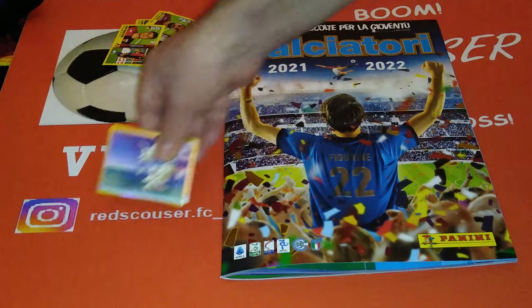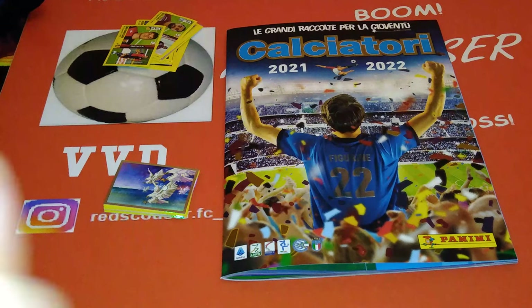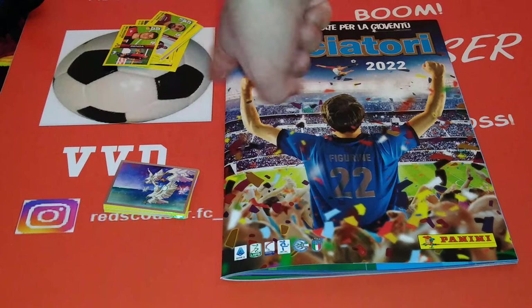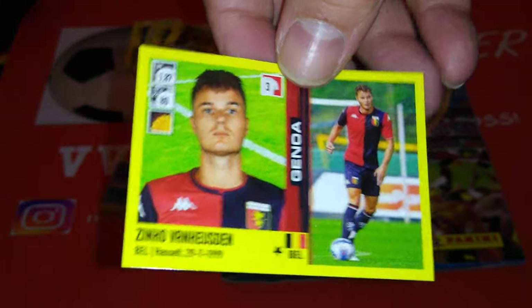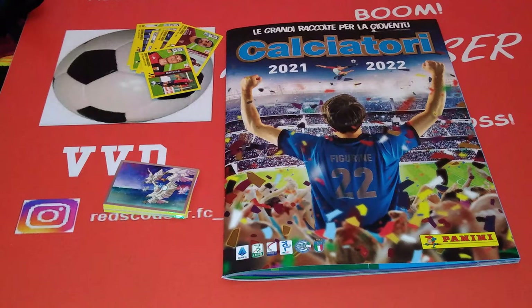Starter pack right here, and we opened 10 extra packets for the new collection. If you're liking it, hit the like button, guys - thumbs up for Red Scouts RFC. Subscribe to the channel if you haven't already. Push that bell and you'll get notified every time I upload a video. Let me know what you think about this in the comments, guys. Very, very nice collection. The stickers are done differently this year - action picture with a portrait picture, in horizontal style, like the La Liga Este of Spain's collection. They always do them like that.